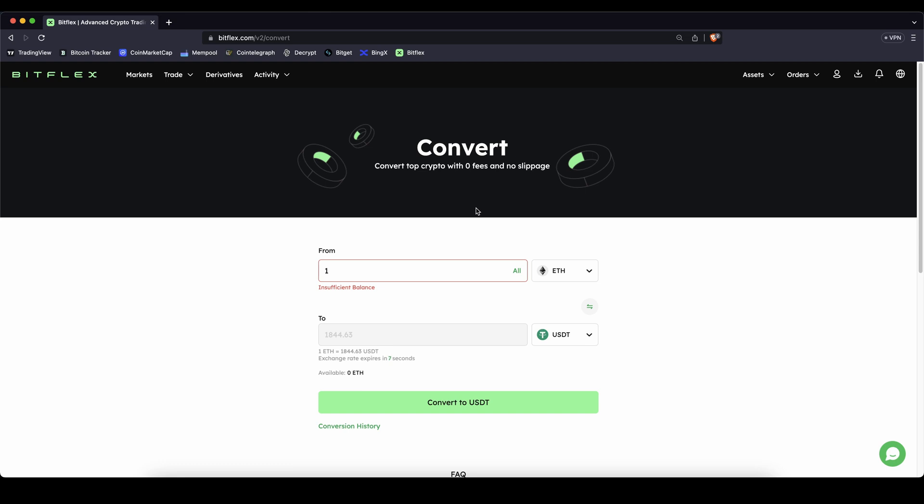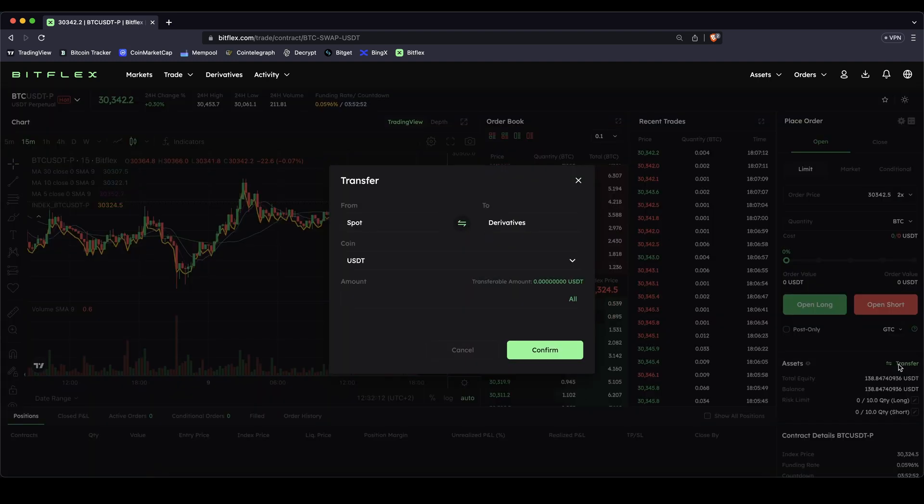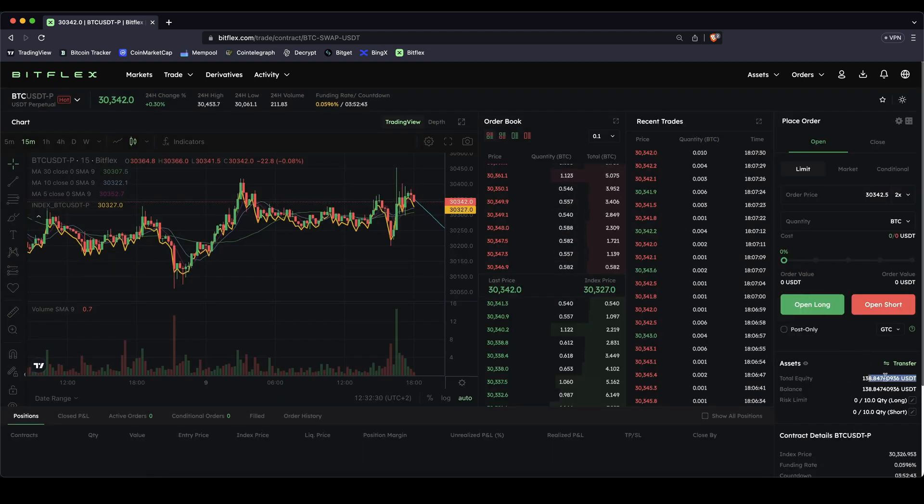Once you have deposited money to your account we can now use it to leverage trade. So let's take a look at the trading platform — you just go up here to derivatives and click on it and you will get to the trading page. To get your money into the trading account, look right here where you can see your assets currently usable for trading. If you don't see anything here yet it's because it's on your spot account — just click on transfer, choose from your spot account to your derivatives account, choose the coin (in this case US dollar Tether), type in the amount and transfer it to the trading account.